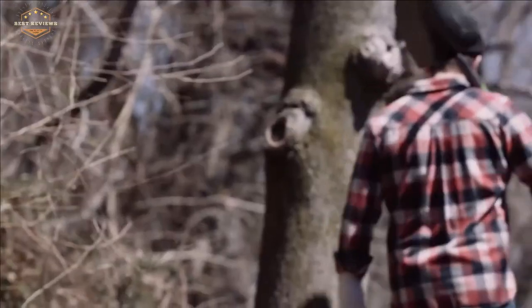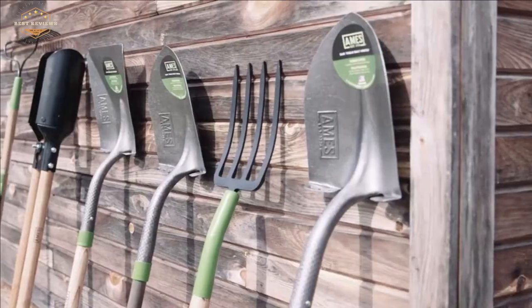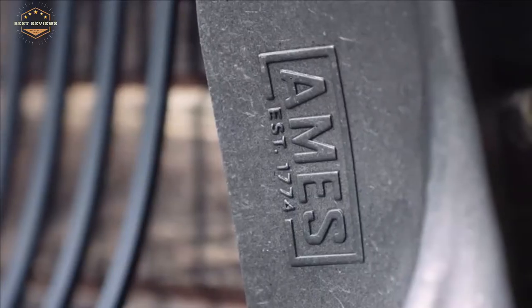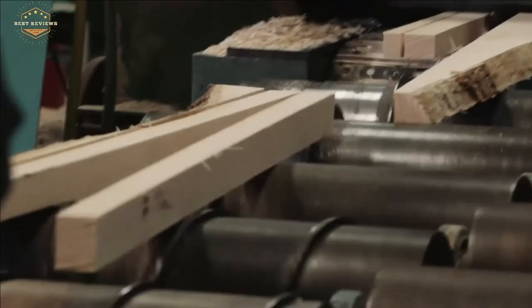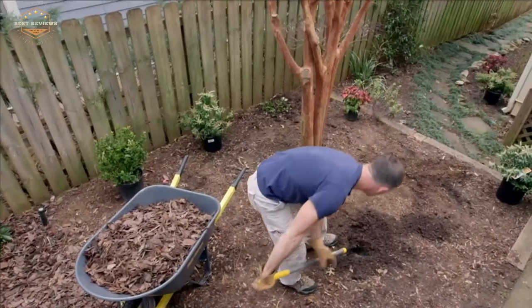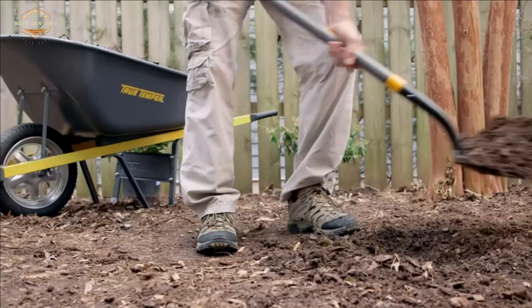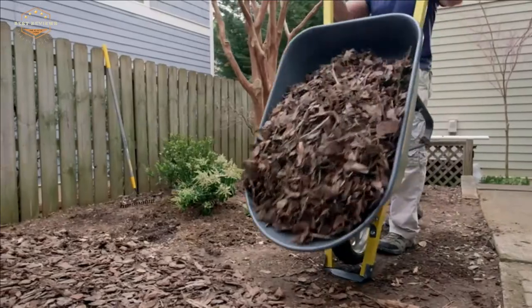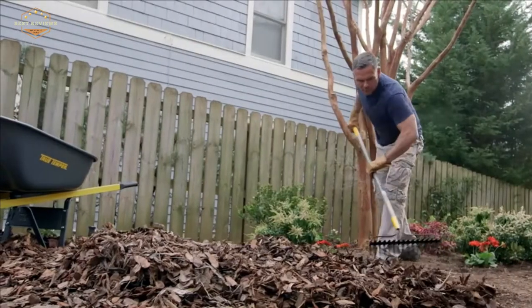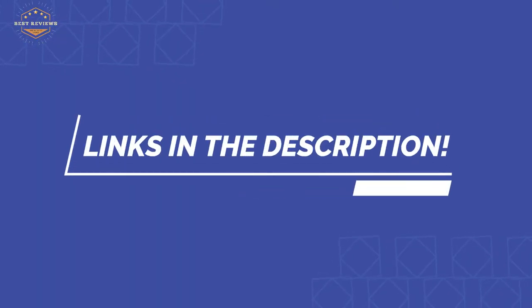In this video, we are going to show you the top 5 best posthole diggers in the marketplace. We have selected them based on their quality, performance, and price. We've done sufficient research to find them. If you are trying to find out which posthole digger is the best, this is the video for you. Stay with the video till the end — after watching, you can simply pick the right one. Check the description for links to find out the price of the items included in this video.